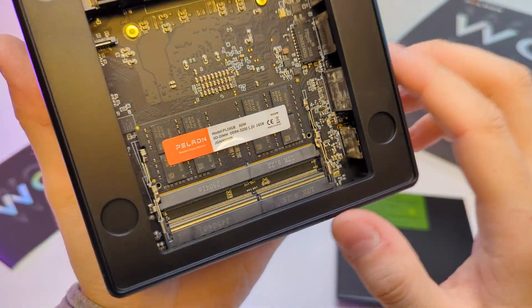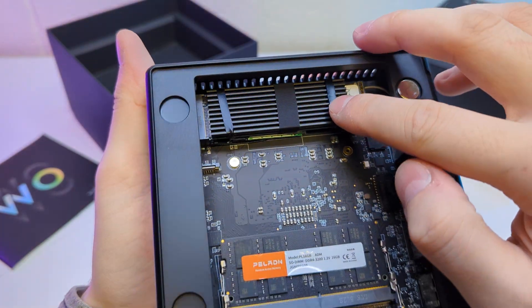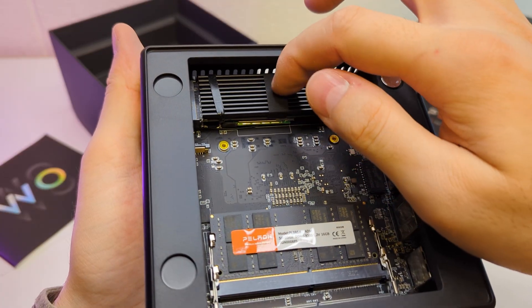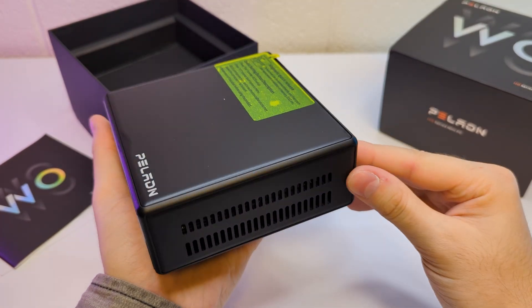On top we have the M.2 storage. They added a heatsink — I'm not a fan of the rubber bands holding it, but they also added tape, so it's fine. Overall the design and build quality are great.